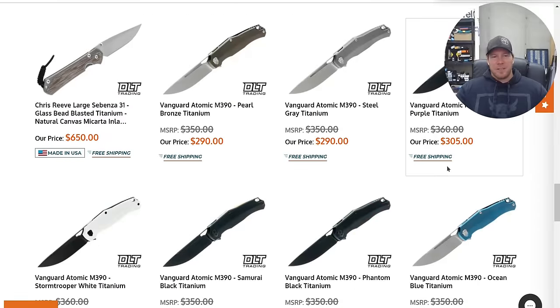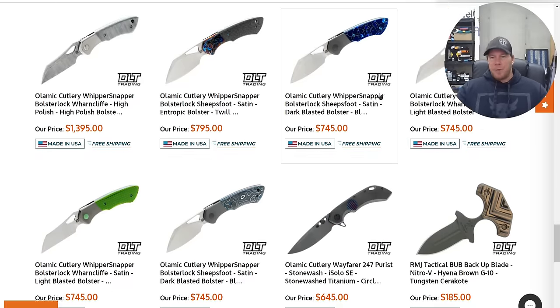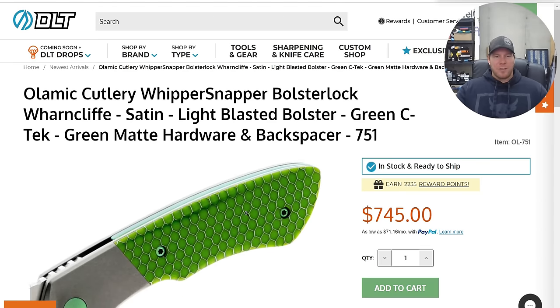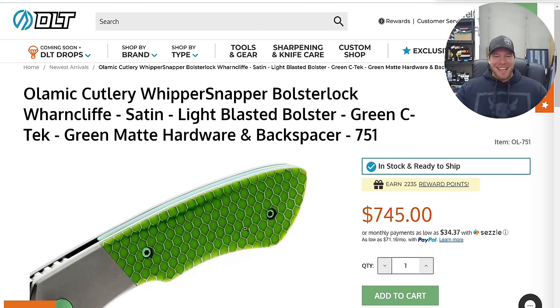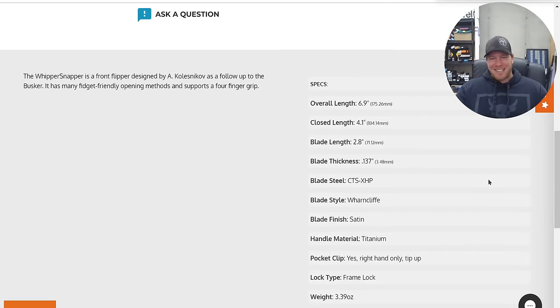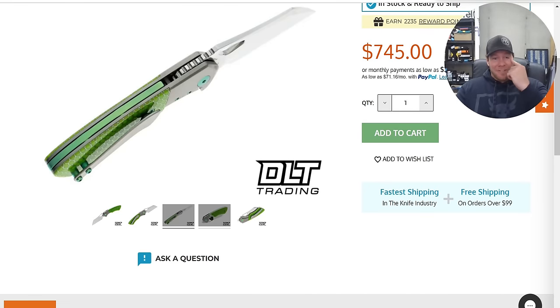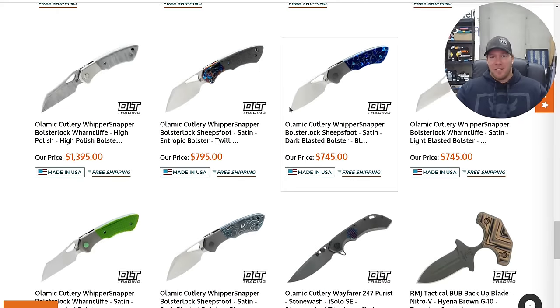Lefty Small and Coasey's Vanguard Atomic is definitely a cool looking knife — I wish it was a little less expensive. Tons of Olamic Whippersnappers still hanging out. Look at that green one — oh, is that C-Tech? CTS XHP — what a wicked knife. If you know, you know. Absolutely beautiful. I love this stuff.